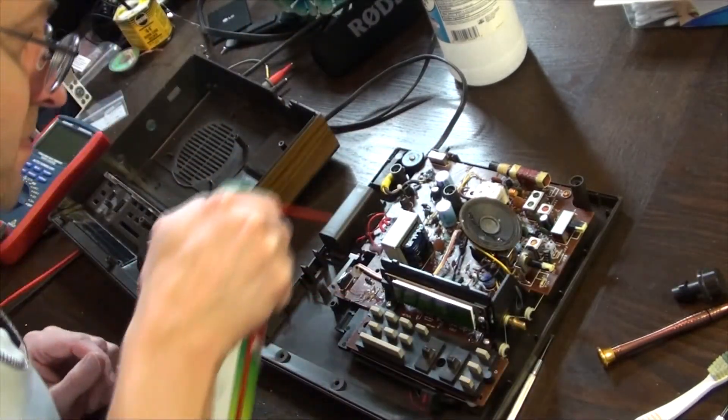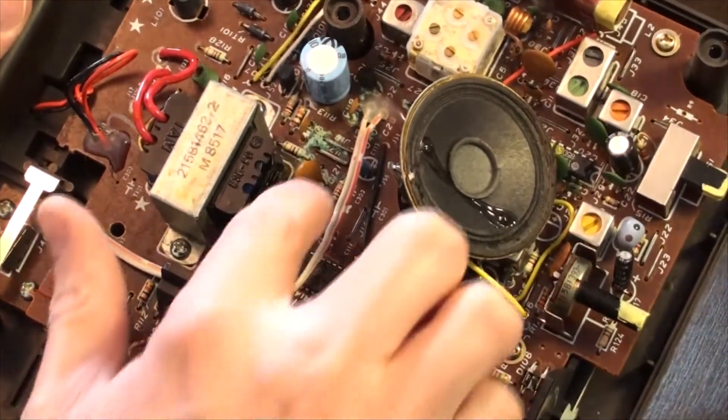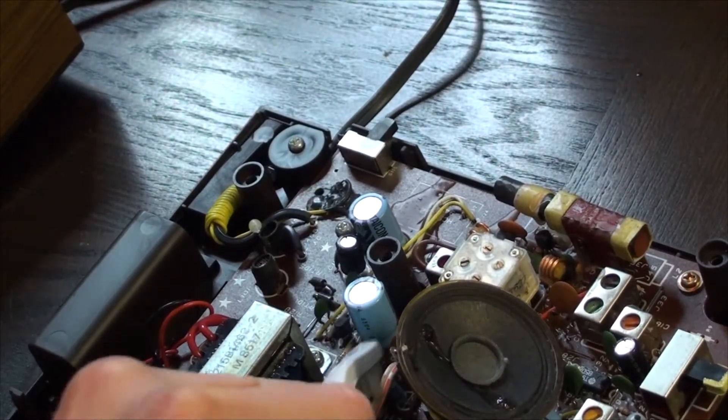Upon closer inspection of the main board, I noticed some green corrosion, which is either water damage or leaked capacitor electrolytic fluid. Let's clean this up with some isopropyl alcohol.